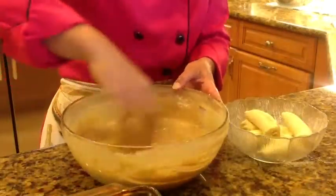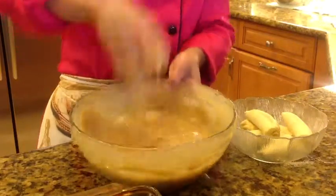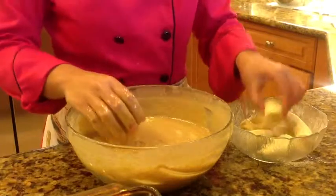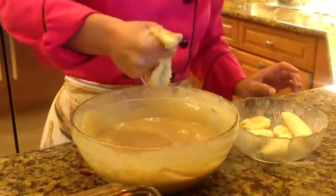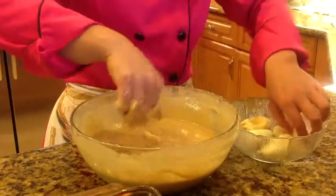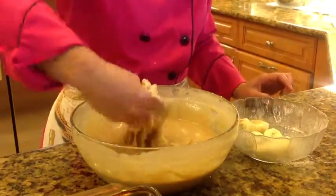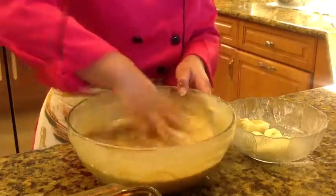When you finish adding the last two ingredients, at this point you have to add two bananas. You can mash them by hand, like this. When you finish smashing the bananas into the batter, mix very well.